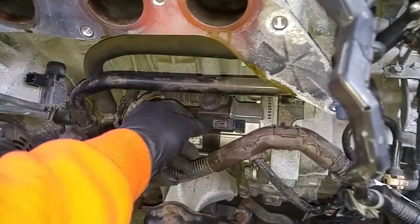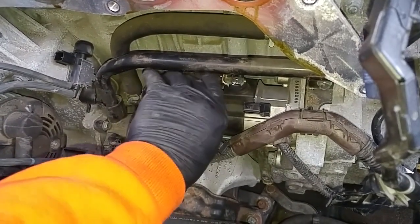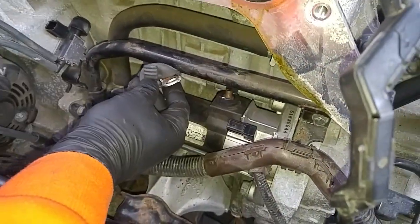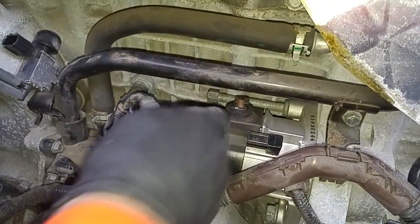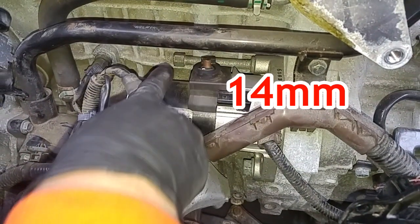Pinch this and pull that off. Take that cap off, and then we need a 12mm ratchet to take that nut off. So we have a bolt here and a big bolt down there — that's 17mm — and I believe that's a 12mm.